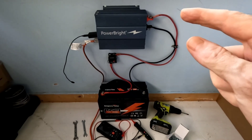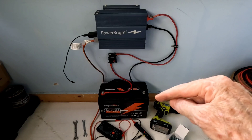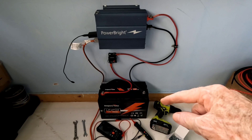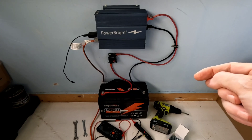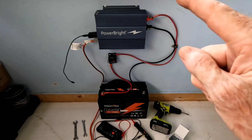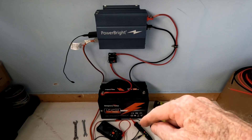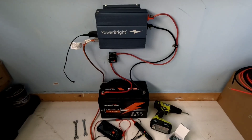So we've got the Power Bright 600-watt pure sine wave inverter tied in to the very reliable Ampere Time 12-volt 100 amp-hour lithium iron phosphate battery — continue to work this every day in various applications. Right now it's running a fan and cooling my back. I just used the drill, those two small wrenches, and like I said six screws — four on the inverter itself, two on the breaker — and that was it.